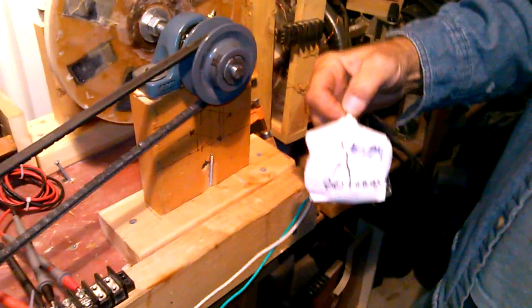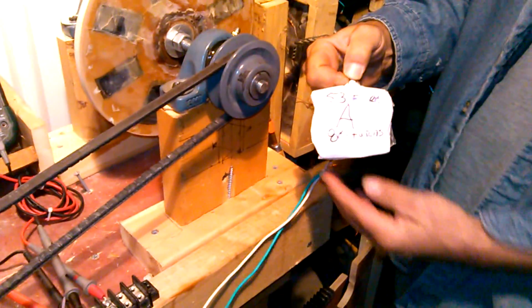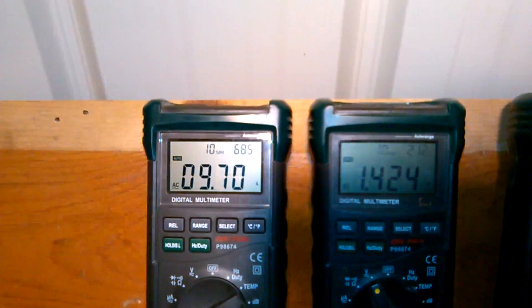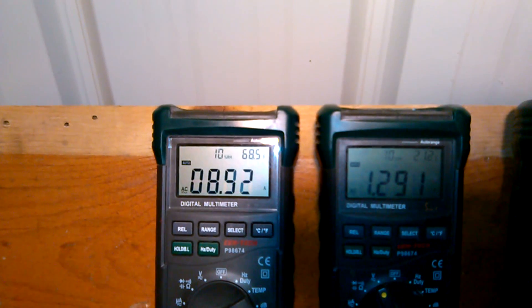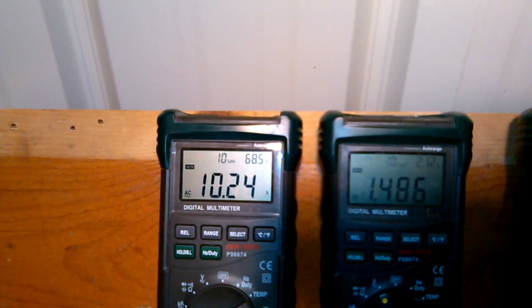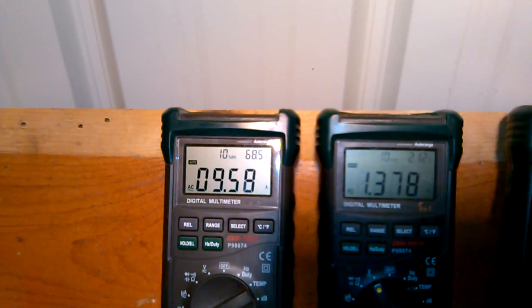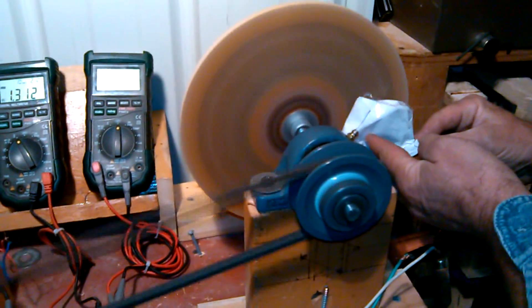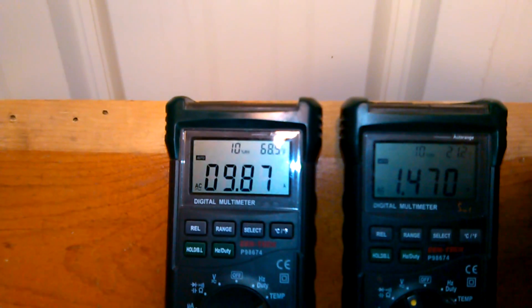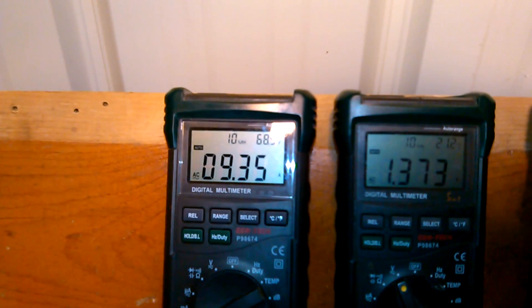You can see the maximum output in amps is 9 amps out of the coil, at 1.4 to 1.5 volts — and that's holding the coil straight up. I'm just holding the wire in place with my finger because it likes to slide out, but there you go.